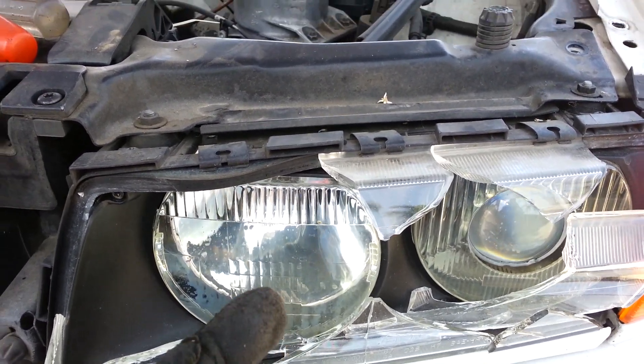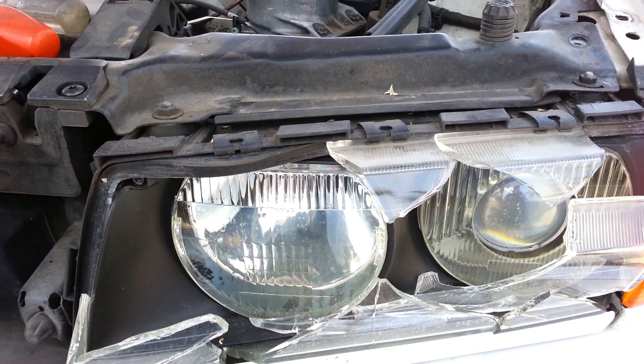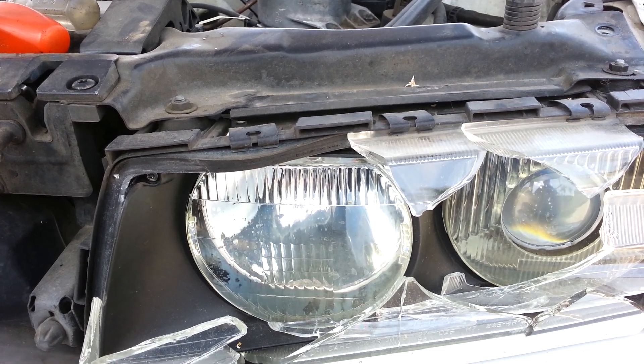Hopefully this never happens to your car, but if it does don't worry — now you know how to remove it. Hopefully you can save money removing it yourself instead of taking it to a shop or paying someone to remove it. So anyhow, let's get started.